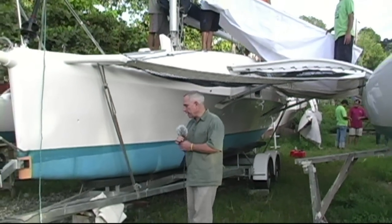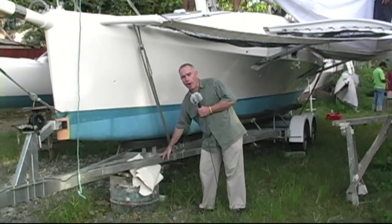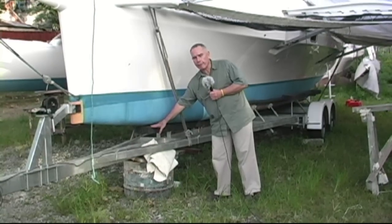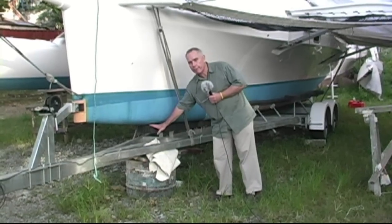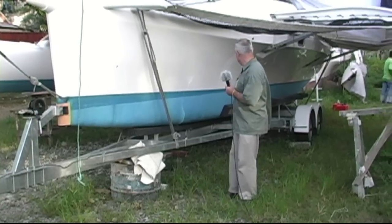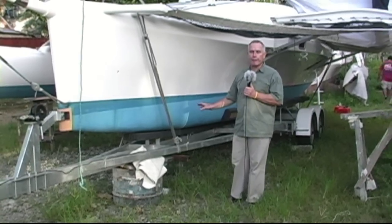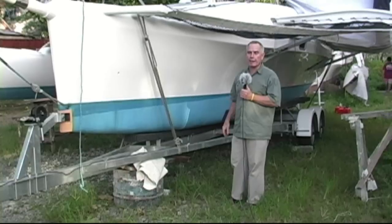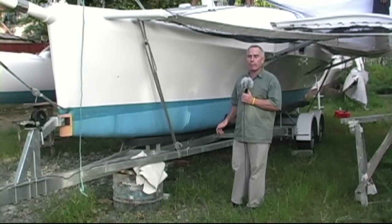Here we have the finished F32X trailer. As you can see, it's got a good coating of galvanizing on it. We've also got Australian UV-resistant marine carpet on the bumpers, which will give many years of service in the sun. The trailer is custom fit to the boat before it leaves the factory and then disassembled for shipping.